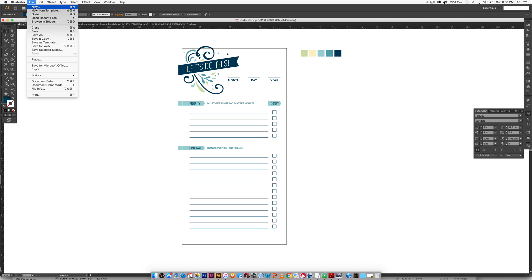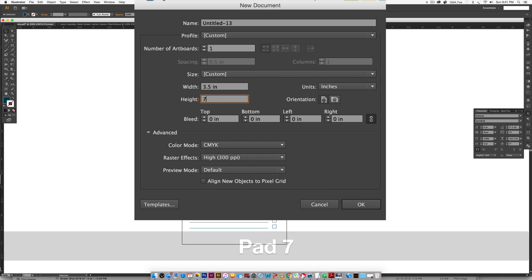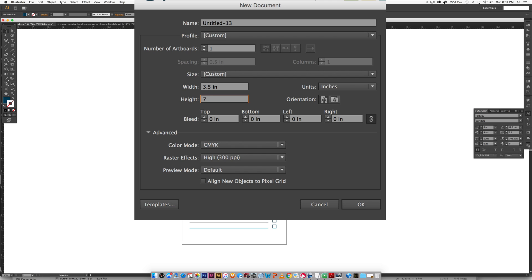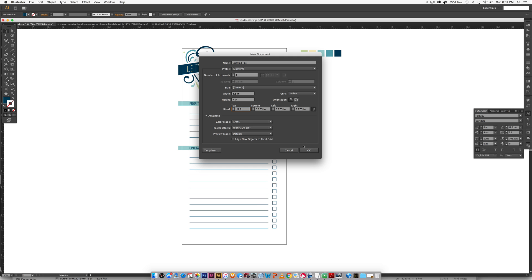Let's jump in. I'm going to go File > New and input three and a half inches by seven inches, which is a typical size for a to-do list. I'll add a bleed because we have artwork extending past the artboard — the standard print bleed size is one eighth of an inch, which is 0.125 inches. Down here, color mode is CMYK because we're intending this to be printed, and raster effects resolution is set at 300, which is standard print resolution. Hit OK.